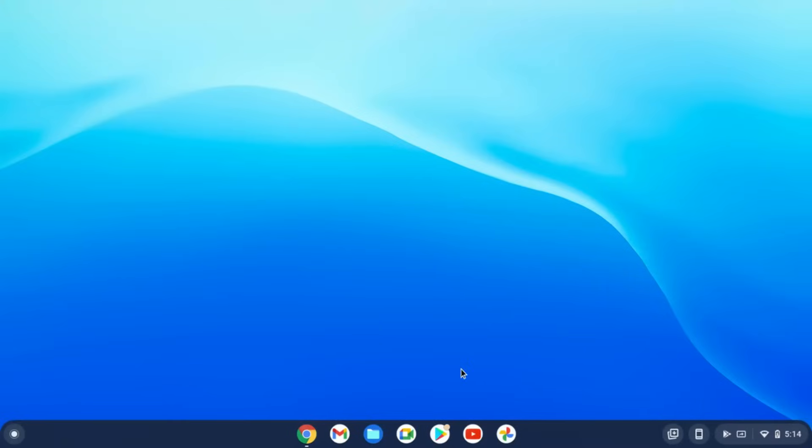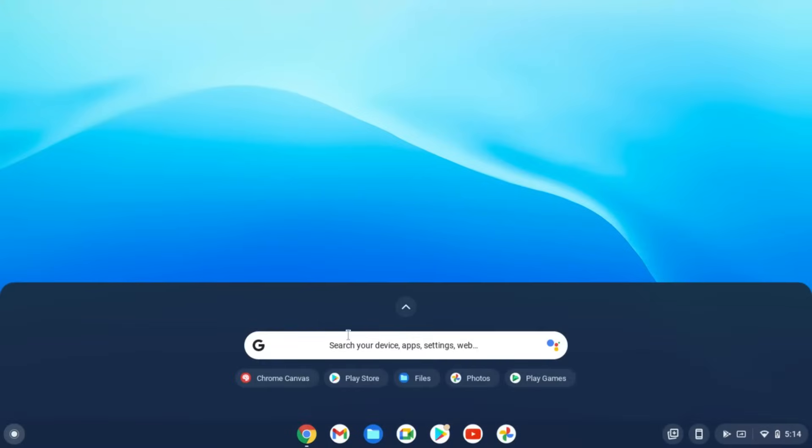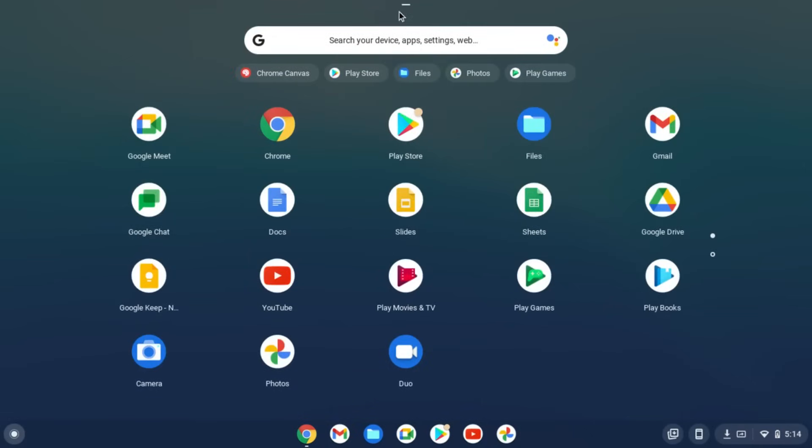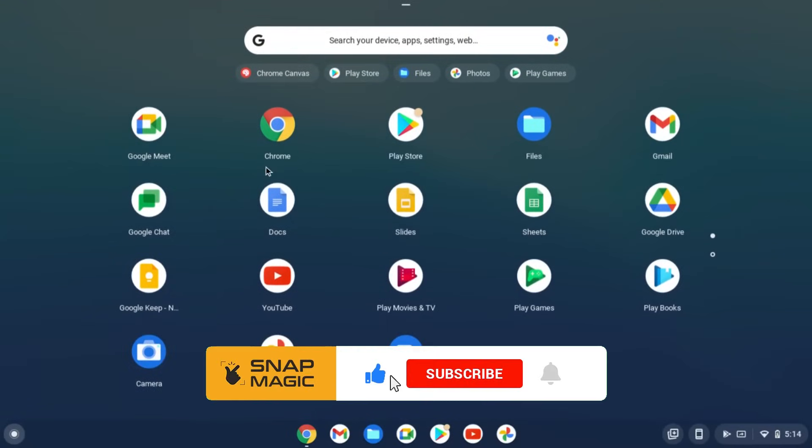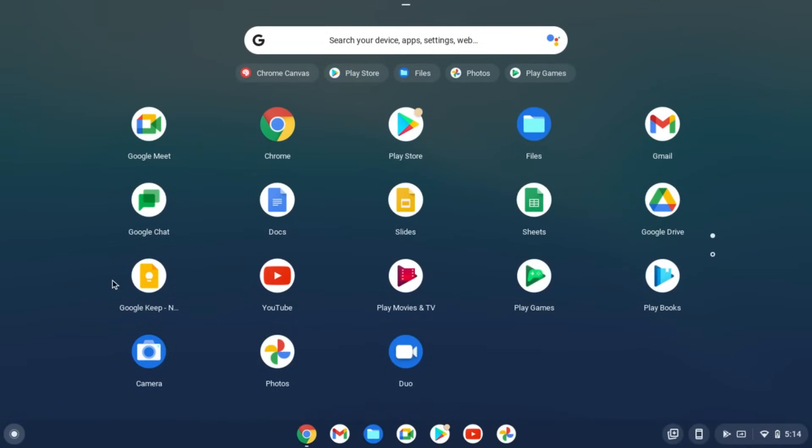Welcome back to SnapMagic channel. Today let us see how to install Google Chrome OS from a USB drive. You don't require a Chromebook to experience the features of Google's Chrome OS. All you require is a working PC and a USB drive. Subscribe and click on the bell icon so that you never miss a video.